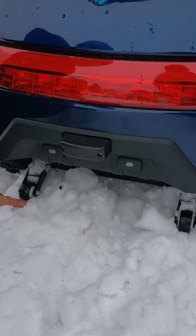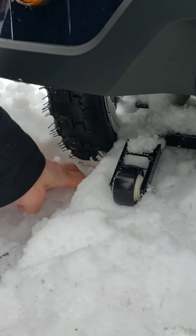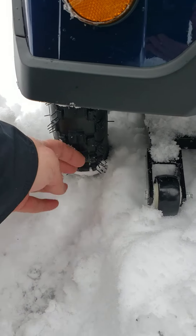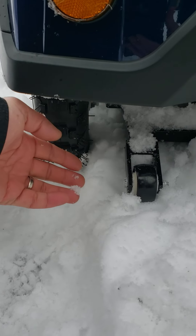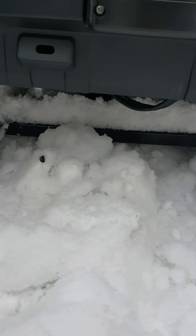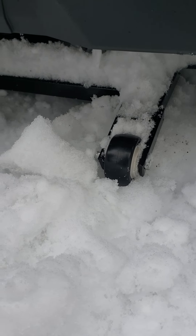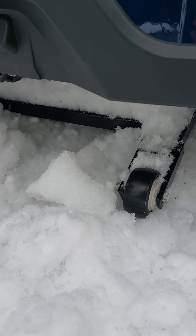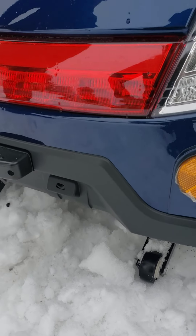My wheels are touching the deep snow, so this is how deep it is right now. Obviously if it's going to be deeper than 2 to 3 inches you will not be able to drive, unless you grind off those wheels — that's the problem right now. But other than that, it's pretty impressive. Thank you.